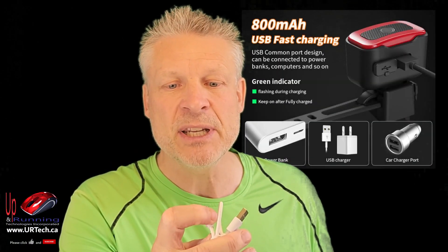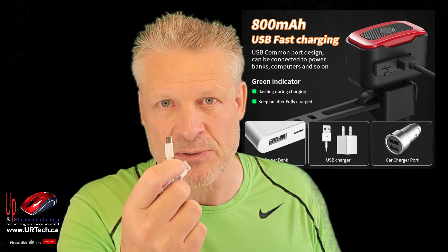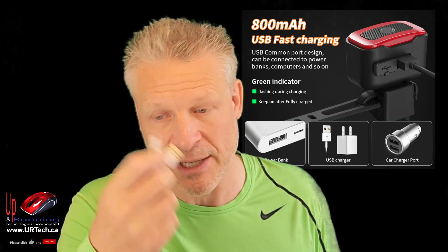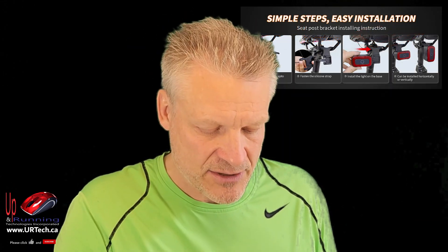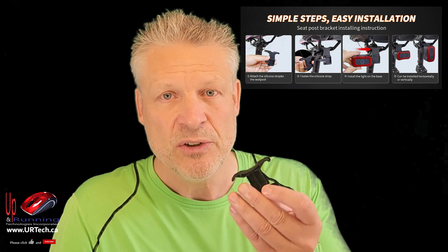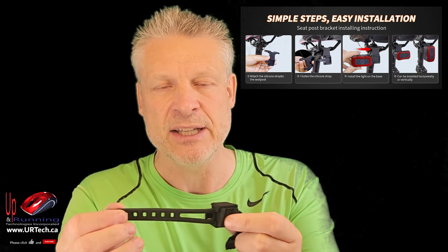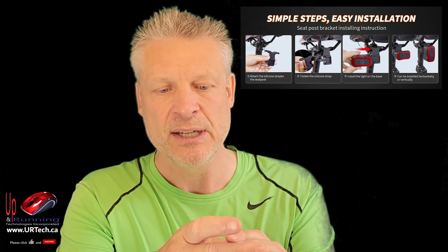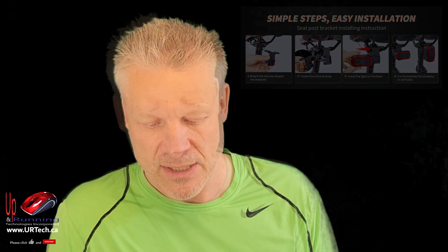A little manual just tells you how to install it. A USB cable — this is something I don't like right away. It's a micro USB. It's not a big deal to use, I just wish it was USB-C, but it's not. Next thing is the holder, and this has two mounts. So you can mount it under your seat, or you can mount it around the post using this — you just wrap it around and clip it on and you're on your way. And then of course the actual light, and that's it for the box.